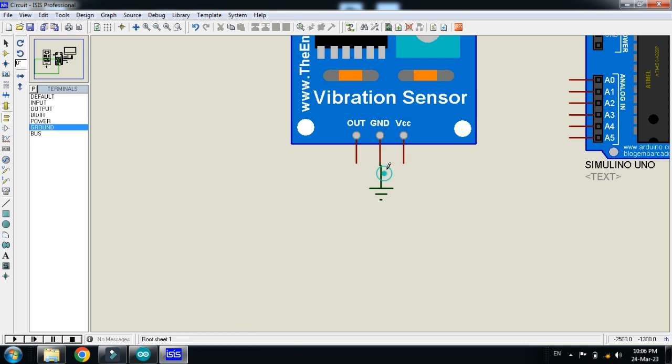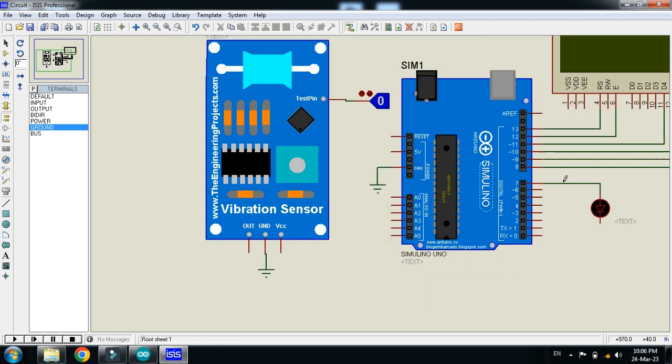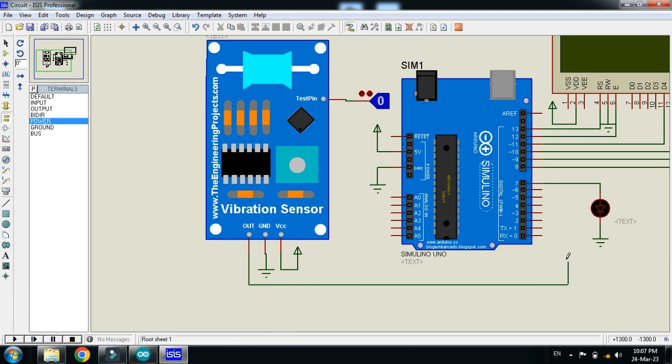Now connect power and ground where required. Connect ground to the sensor, then to the Arduino, and to the LED and LCD as well. Connect power to the sensor, Arduino, and LCD. Now connect the output pin of the sensor to digital pin 2 of the Arduino.